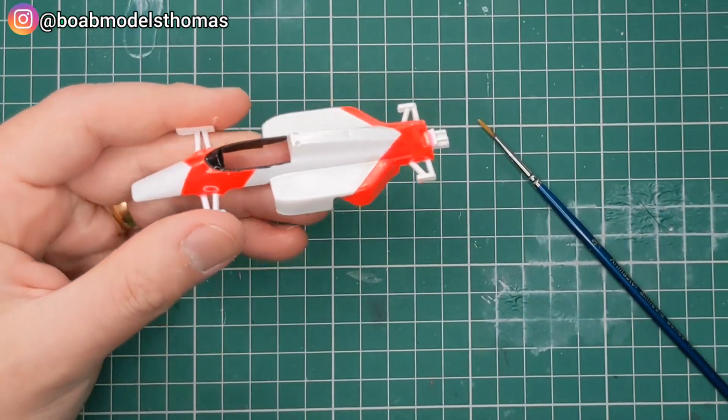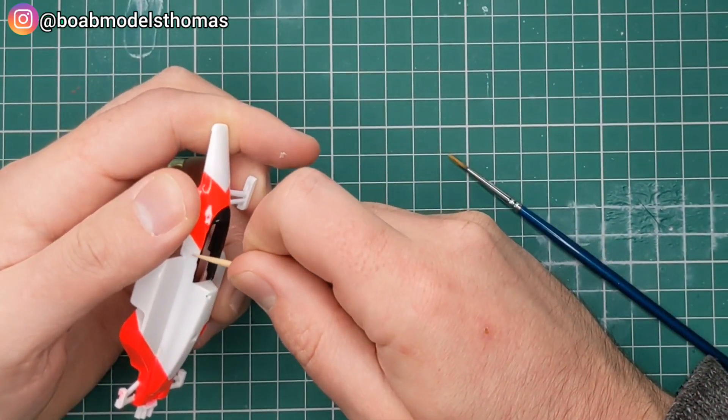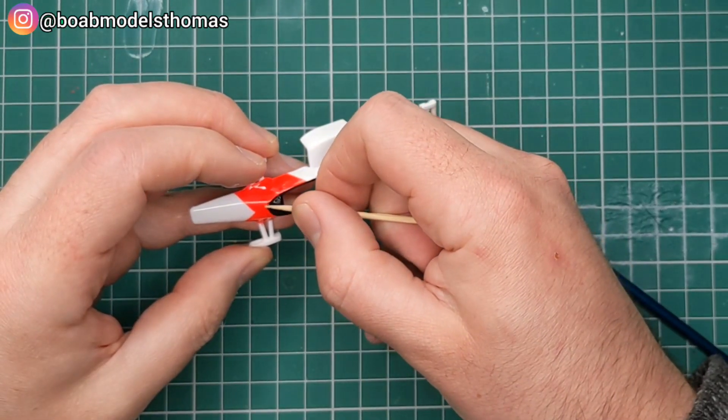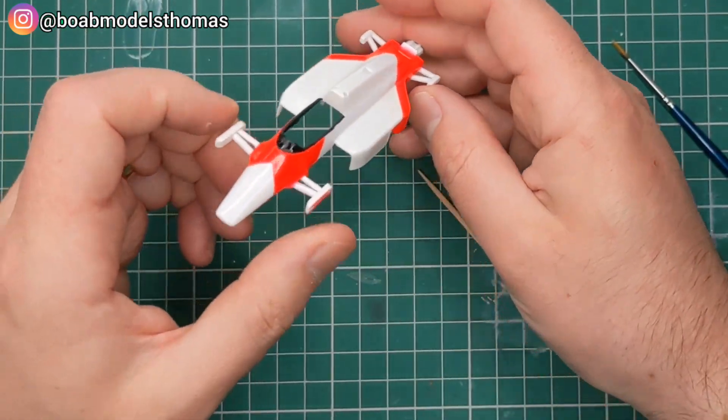It's fairly neat, but where there's a little bit of bleed through, I'm just using a cocktail stick to clean those parts up, and I'm pretty happy with that.